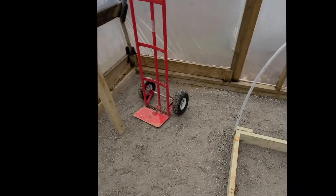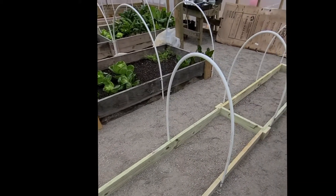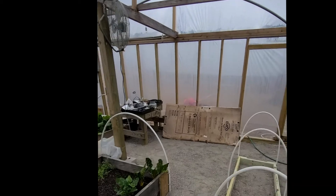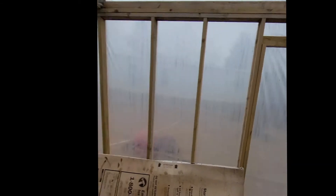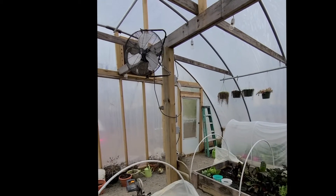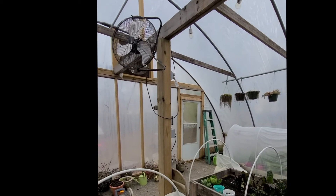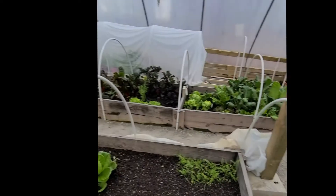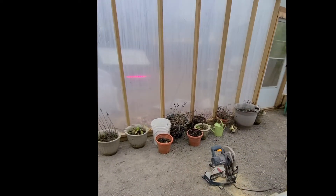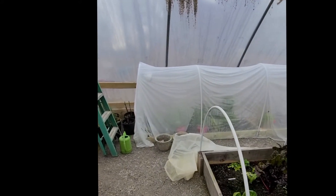Slow but steady pace for the greenhouse, but we're almost there. We've got the other door in this box here, and that's what will be going in there — a door similar to that one back there. After that we will pretty much be through with this greenhouse and hopefully get it fully operational.